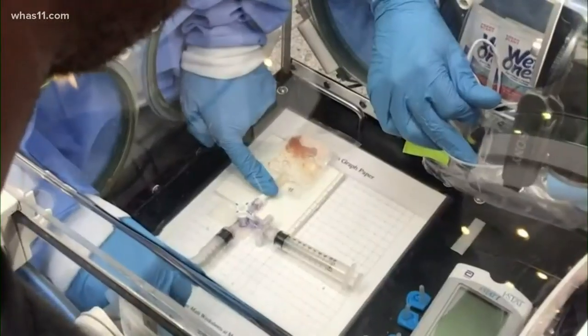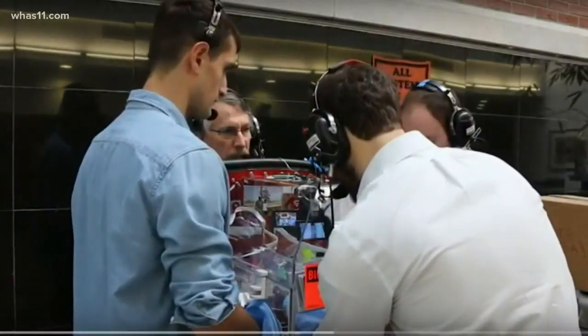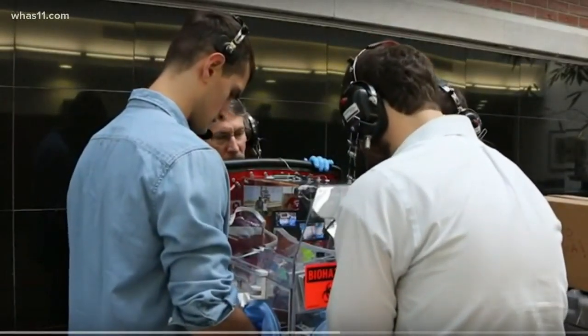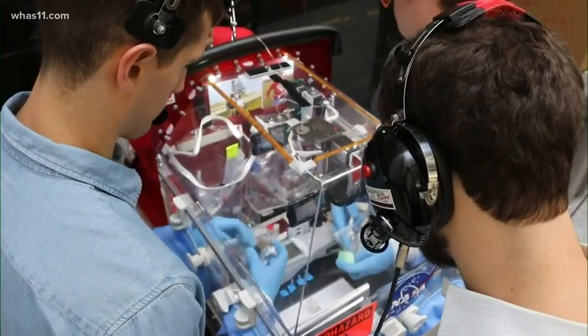The question comes up: if you're in reduced gravity or zero gravity, will the red blood cells rehydrate correctly and will they function like normal red blood cells? This group of UofL students and faculty practiced their theories here on Earth for months.